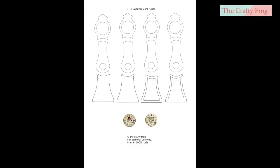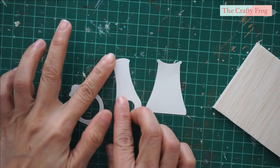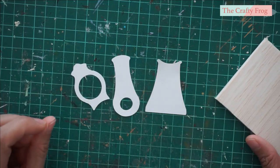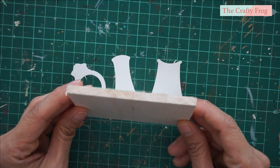This is the template that I made for the clock. You can use cardstock or craft wood and just make several layers to make the whole clock. These are the pre-cut templates and I am going to use these to trace on craft wood. For this project I opted to use five millimeter thick craft wood.